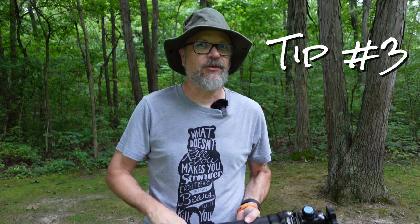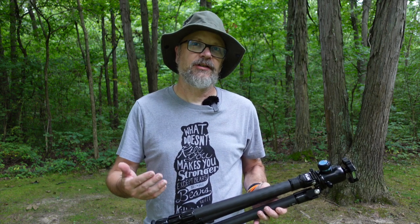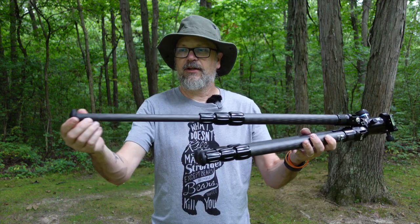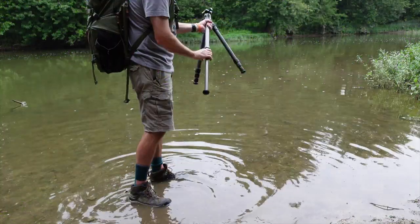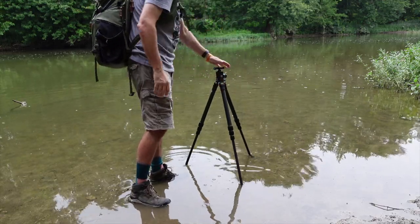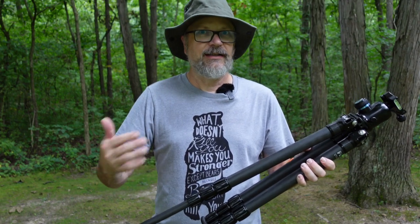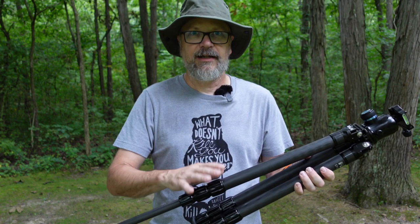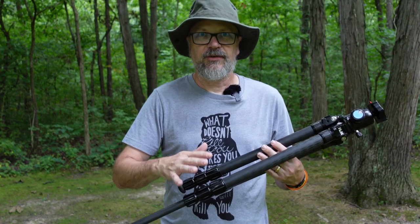Tip three is an exception to tip two. If you're shooting in muddy, wet, or sandy conditions — like a seascape — extend the smallest leg section first instead. This keeps your twist locks or flip locks out of the sand, muck, dirt, salt water, and debris. Only the very bottom foot of the leg ends up in the mud or water, protecting your locking mechanisms and extending the life of your tripod.